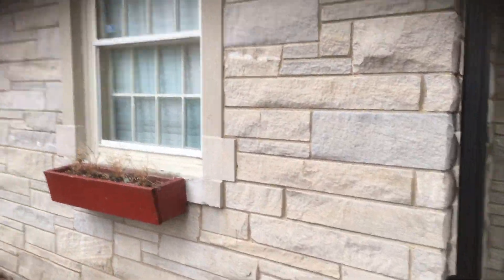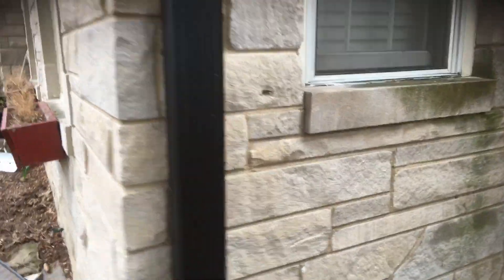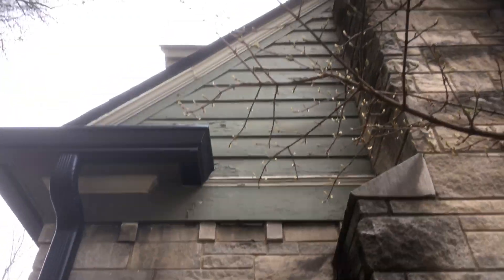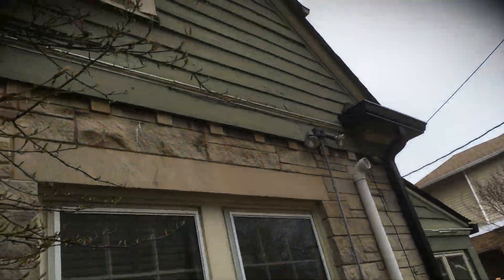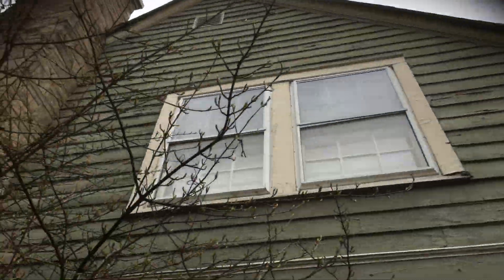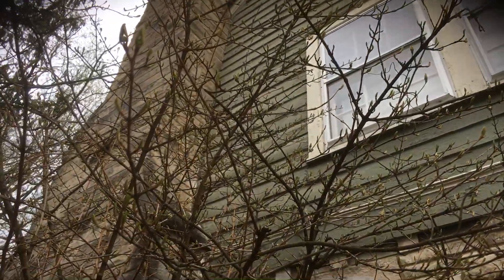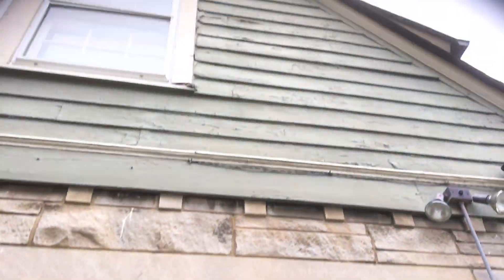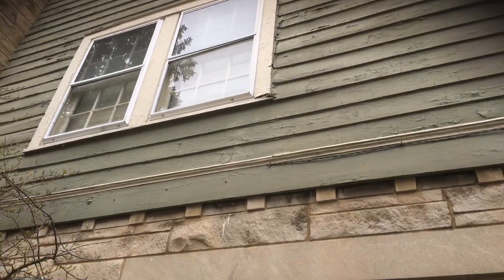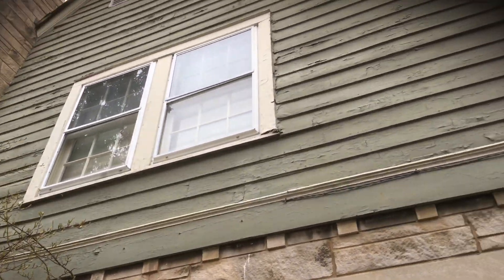We'll do the usual scraping and caulking around windows, but it's a higher priority and higher need on this house. There's quite a bit of scraping as you can see here, and the same thing over here — quite a bit of scraping on this side. We also need to make sure we caulk the siding to the chimney there. There's probably a high likelihood there's more wood than I'm showing you that needs to be replaced.